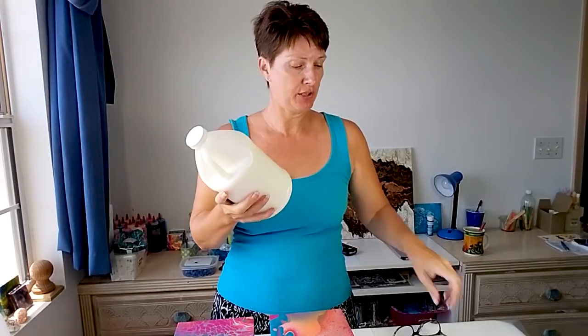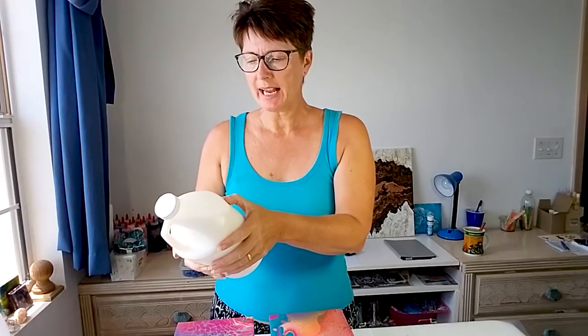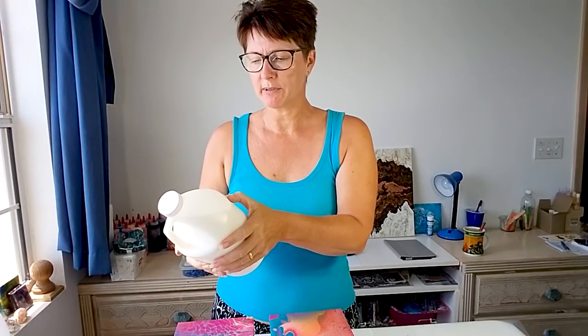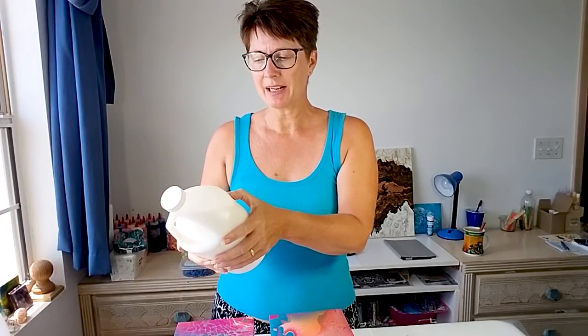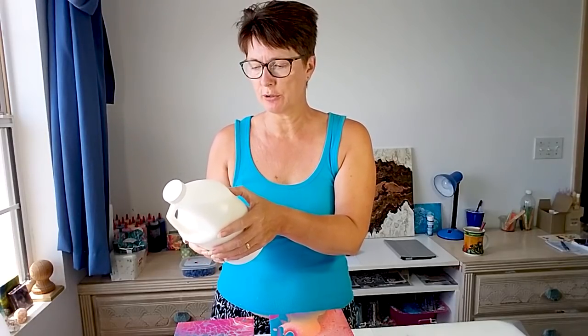Let me read to you on the side what it says about this product. Create a high-end finish with this one-step pouring top coat. Dries to a lacquer-like high-gloss finish, so that's very good. As far as I know this is only available in gloss, so if you like a matte or a satin finish those aren't available — it's just gloss.